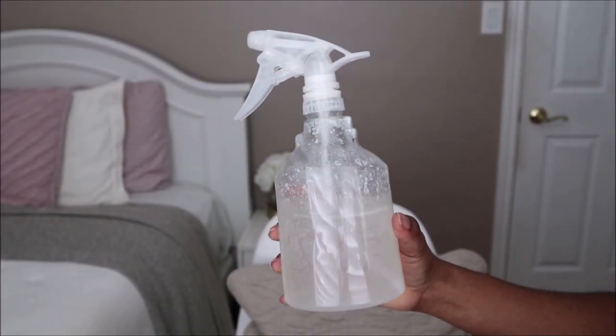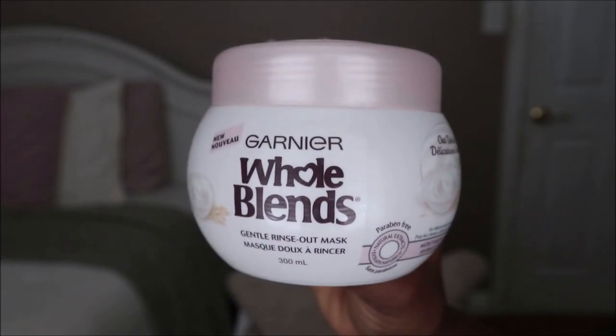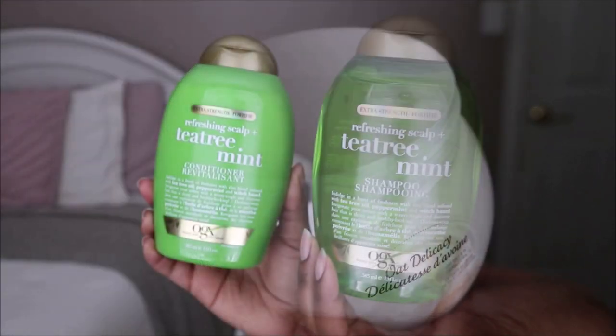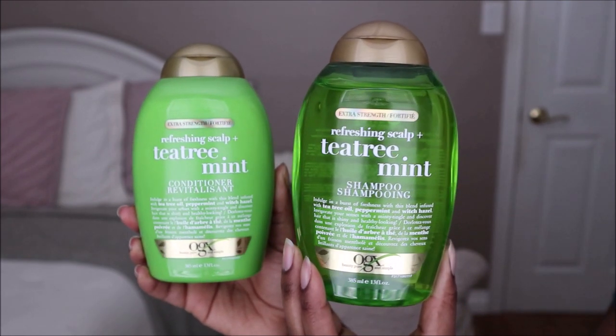What I'll be using is my detangling spray, hair scrunchies, and the Garnier Whole Blends Oat Delicacy hair mask, which is very hydrating, gave my hair lots of slip, and smells really good. When I'm finished, to soothe my scalp I'll be using the OGX Refreshing Scalp Plus Tea Tree Mint shampoo and conditioner.